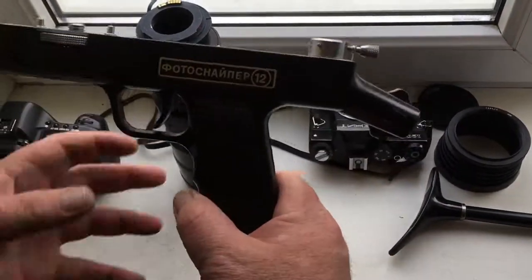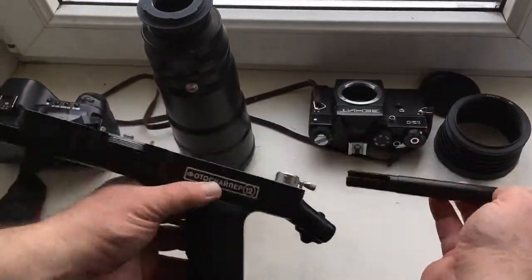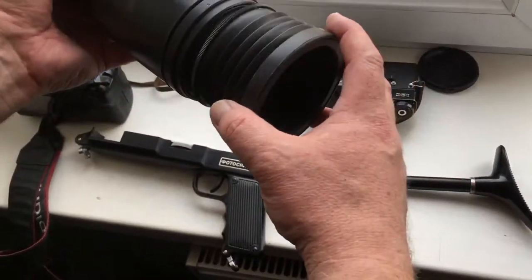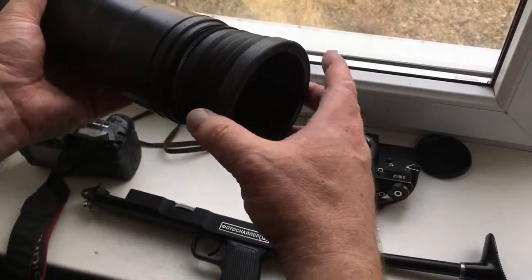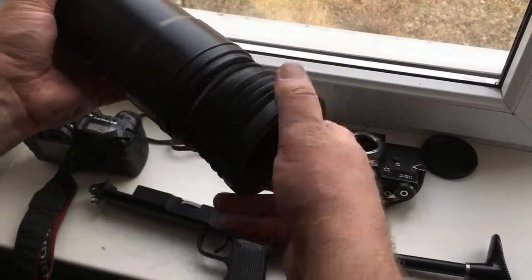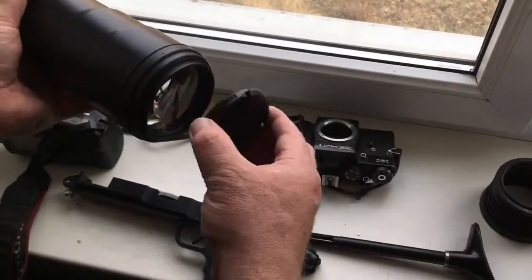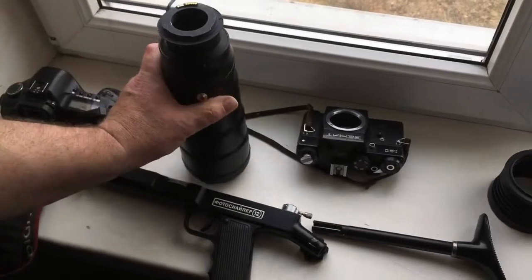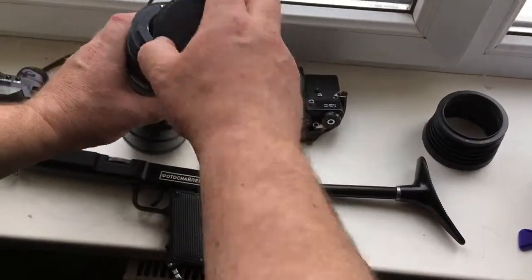This is the full photosniper kit: lens hood, front cap, and rear cap.